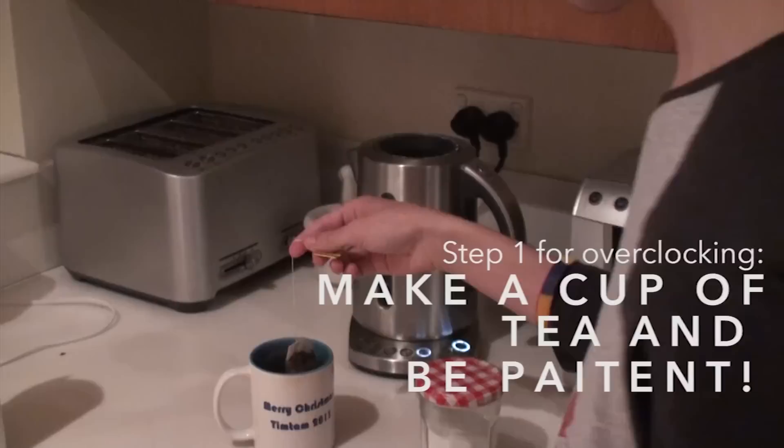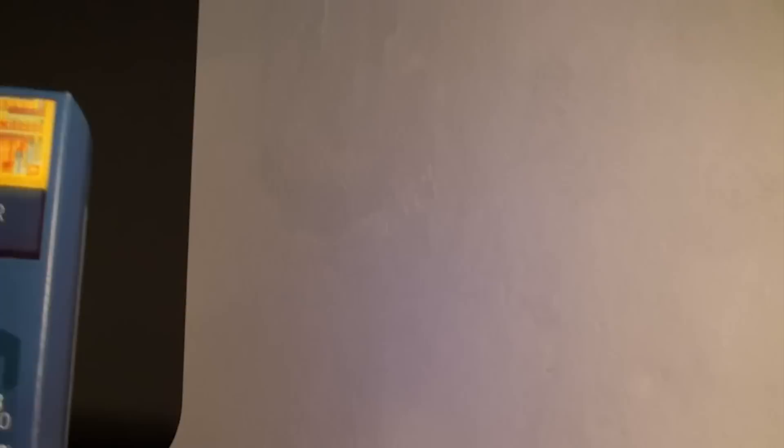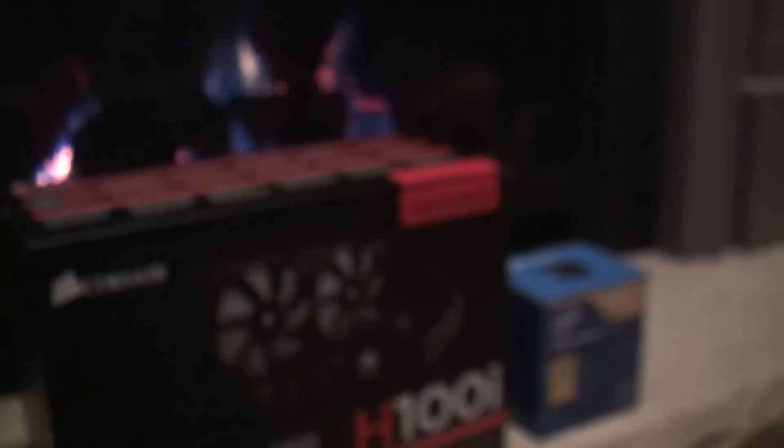One of the first big steps for overclocking is making a cup of tea and learning some patience. Many a young overclocker has hurried into the process and found themselves in deep trouble down the track, so simply taking it slow is essential to any successful overclock. Step two is cooling — by increasing the clock speed, you are increasing the heat generated by your CPU, so you need to make sure that your cooling solution is more than adequate before pushing ahead. With this specific chip, you can get away with the stock cooler all the way up to about 4 gigahertz.